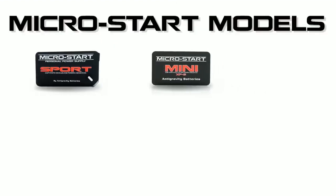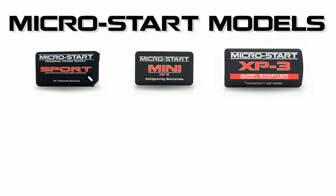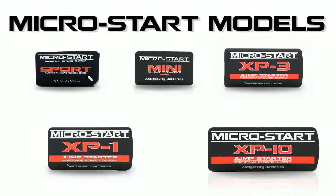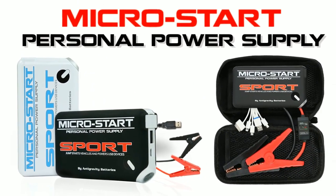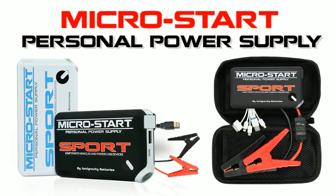There are currently 5 models of the MicroStart: the Sport, the XP5 Mini, XP3, XP1, and XP10. This video is about the Sport, and it's available in white or black colors.